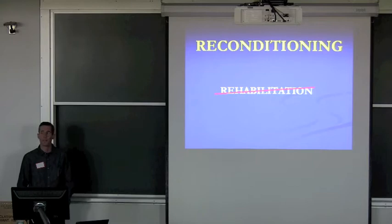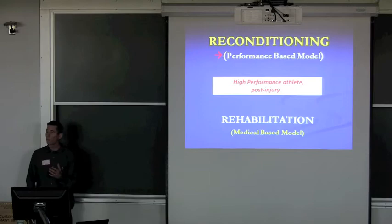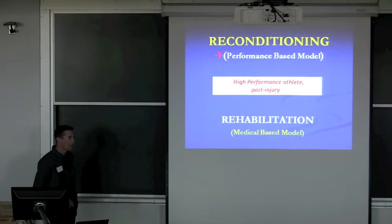Reconditioning is a term that I use, not rehabilitation. I've worked with athletes in a sporting environment. Rehabilitation is what everyone else does. Reconditioning is what an athlete does. It's a performance-based model — that's what we do to get athletes back. It's a performance model, not a medical model. Rehab is a medical model.